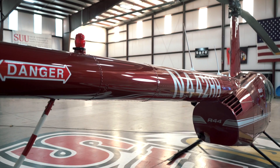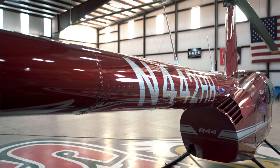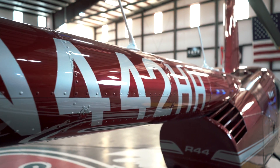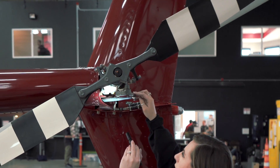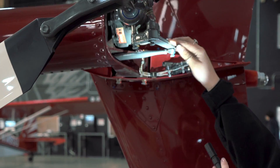Next, we're walking down the body of the tail, making sure that we don't have any dents and that our antennas and lights are secure. We're going to take a look at our tail rotor gearbox, looking at our teletemp, making sure that there hasn't been any temperature exceedance and that maintenance has taken a look and cleared it to fly.